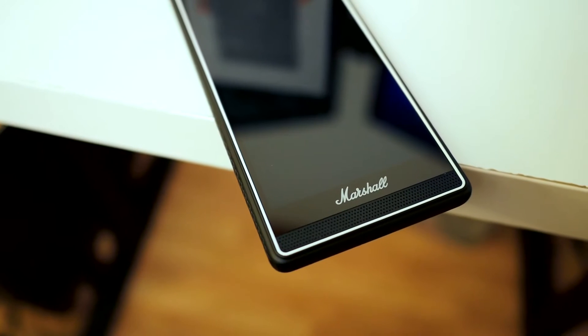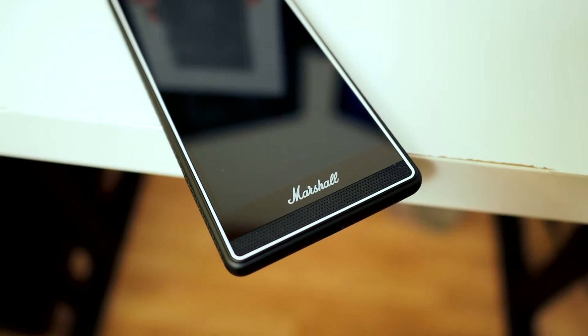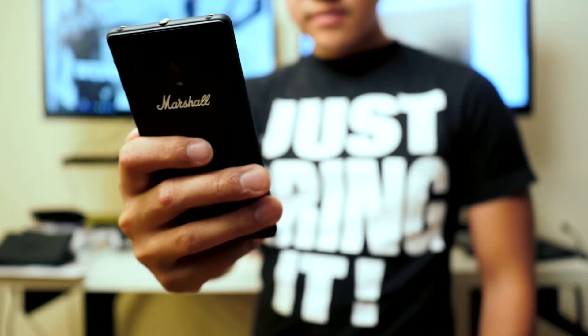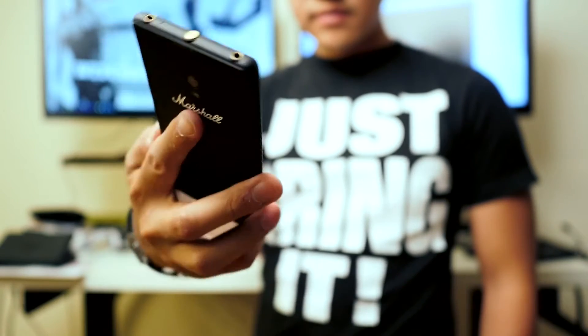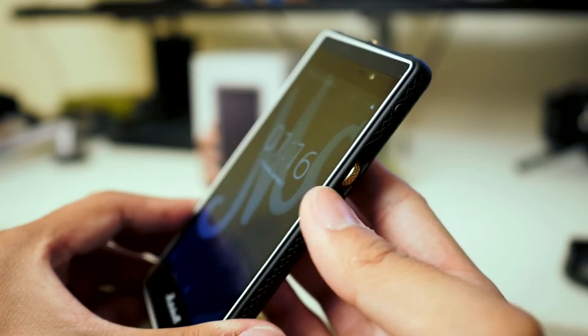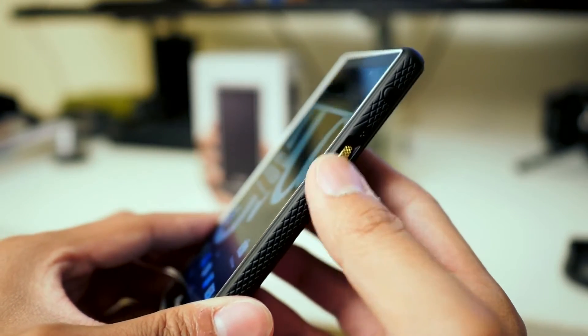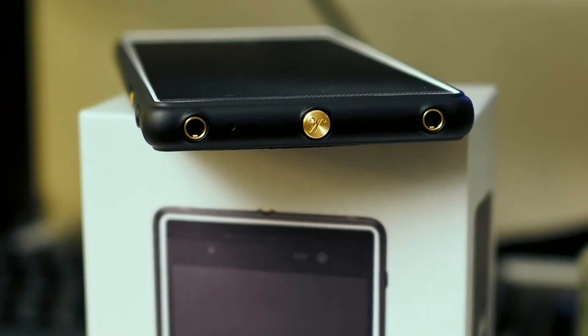I have to say, undoubtedly my favorite part about the Marshall is its look. You just don't get a phone that looks like this, with Marshall's amp design on the side and the features underneath. The volume rocker is really fun to use as well — it works kind of like an analog-to-digital input. All it does is make the volume go up or down, but it's a lot of fun to use and feels very analog despite this being a full digital smartphone. And of course you have the ports on top for the headphone jack.